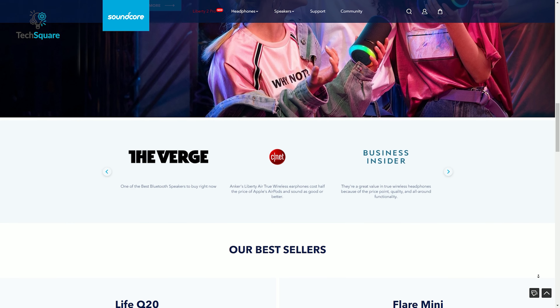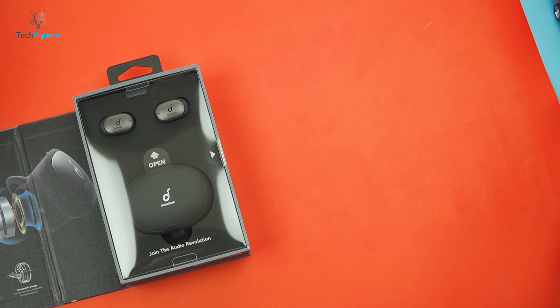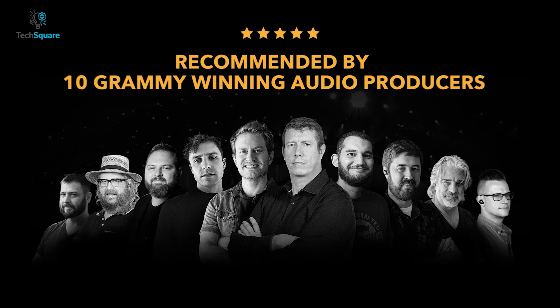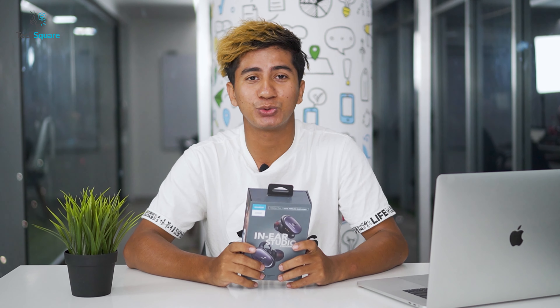Soundcore is a brand by Anker that makes quality and innovative audio products, supposed to make your music experience incredibly breathtaking. The Soundcore Liberty 2 Pro is the newest earbuds from Anker, featuring Astrea coaxial acoustic architecture endorsed by 10 Grammy Award-winning audio producers. I have the Soundcore Liberty 2 Pro with me today and we're going to see if it's really as great as Anker promises. Hey guys, I'm Chaser and you're watching Tech Square.